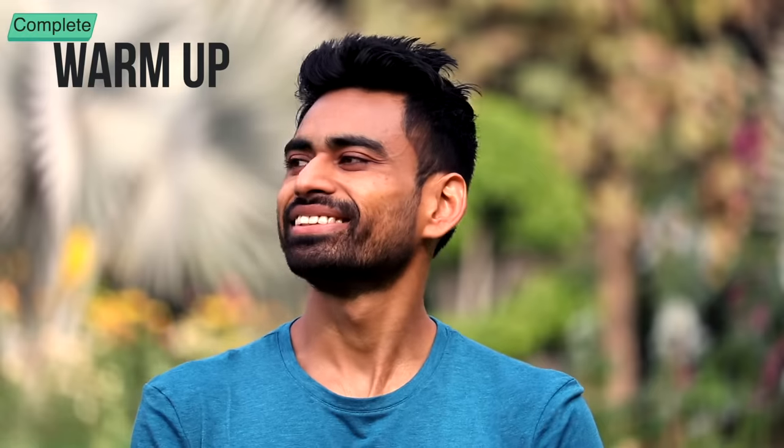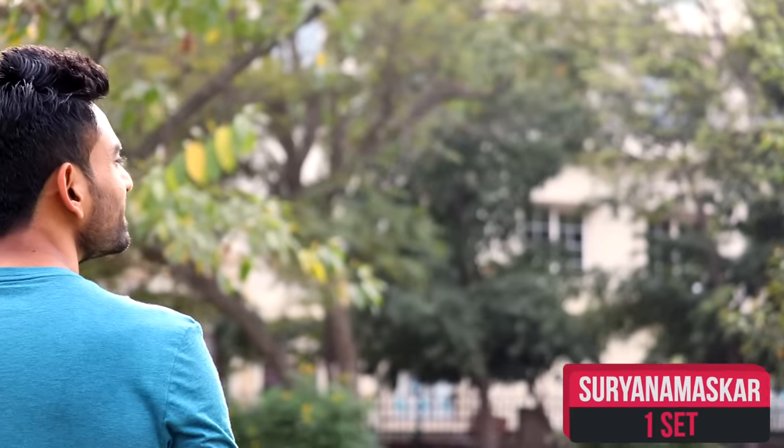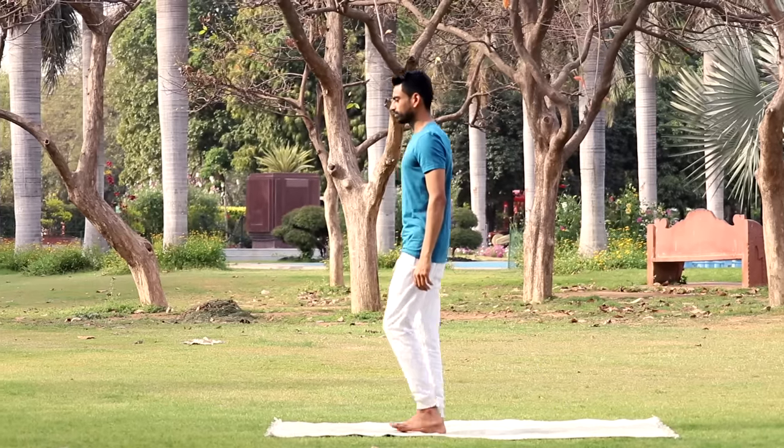So this completes the warm-up to increase the flow of pranic energy throughout the body. Now our body is ready to do Surya Namaskar. It is a powerful kriya to instill the sun's energy within you. Let's do it with a sense of gratitude to the sun for sustaining life on our planet. Facing the sun, come to the edge of the mat and hold Anjali Mudra.